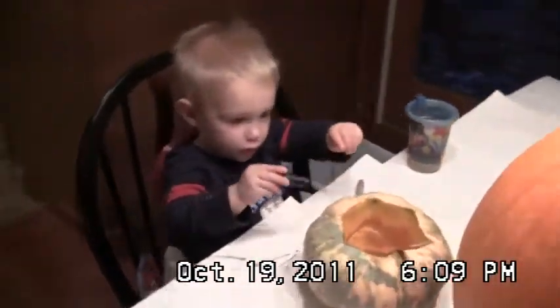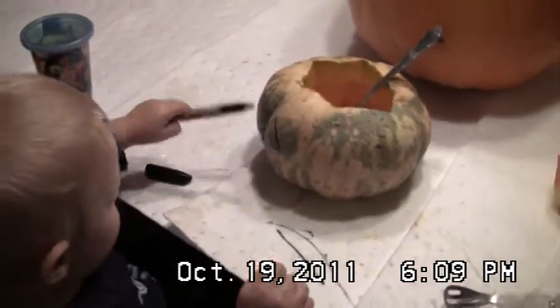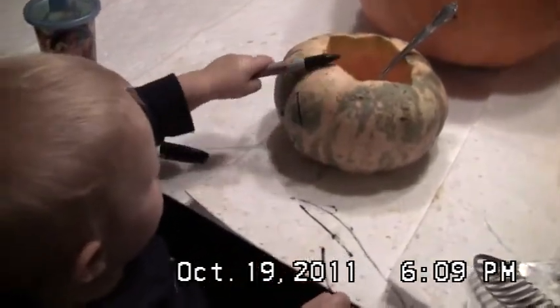Carter is over here drawing on his pumpkin. Show me what you are doing bud. See it hanging there? Oh look at that pumpkin. How nice.